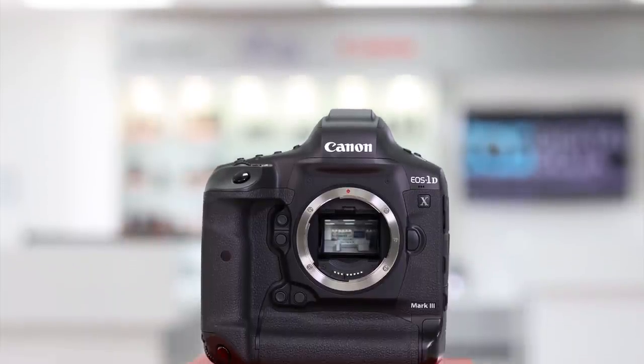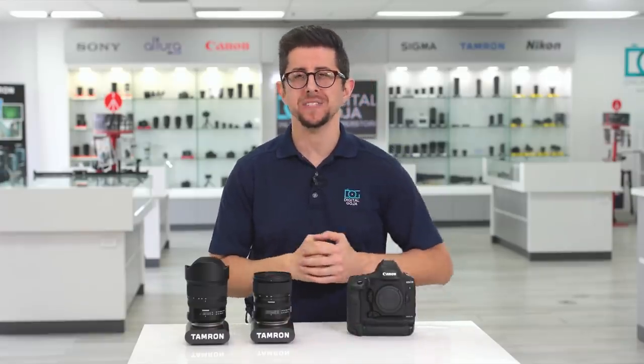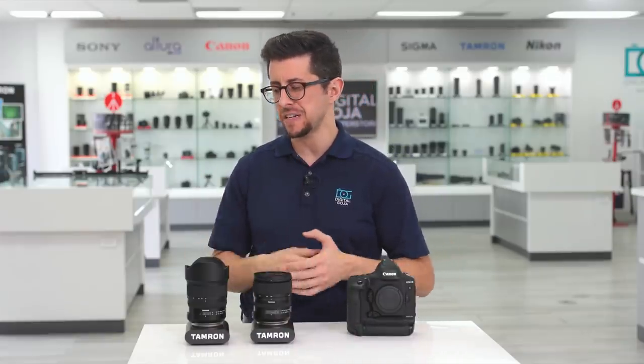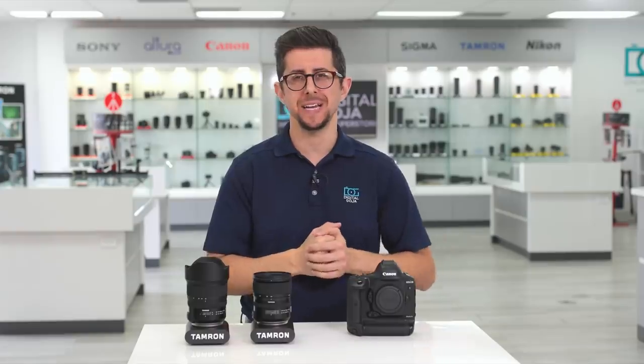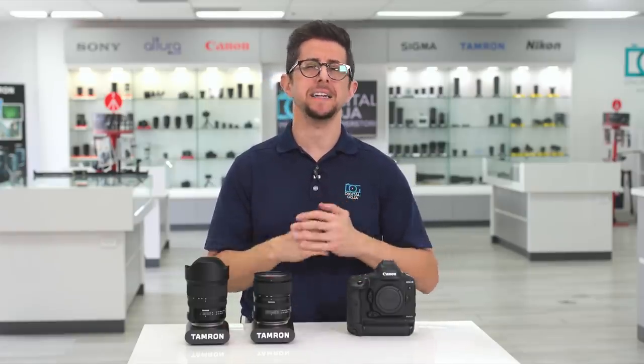No, I didn't win, but I did bring along a Canon 1DX Mark III, a Tamron 24-70 G2, and a 15-30mm G2 lens, and took a few photos of the athletes training for the competition at a nearby gym.